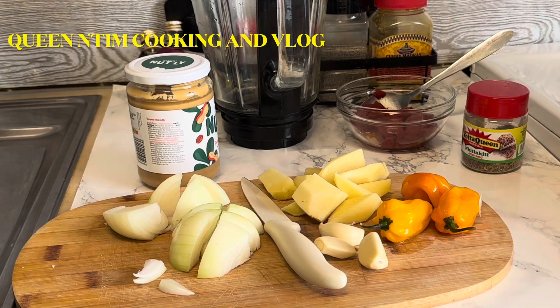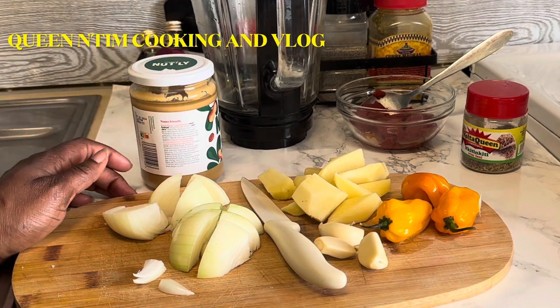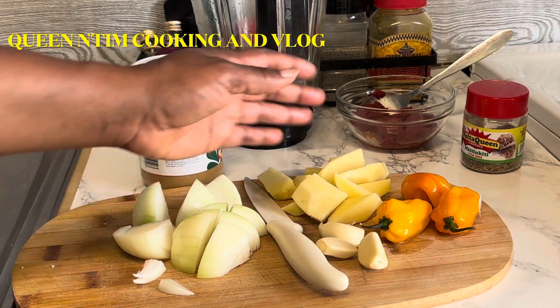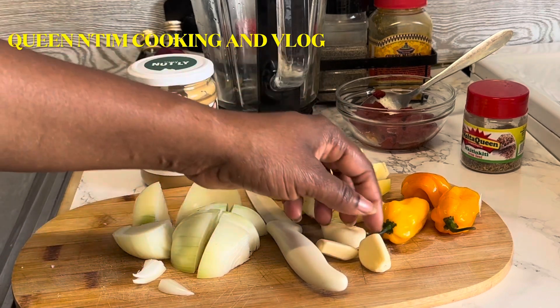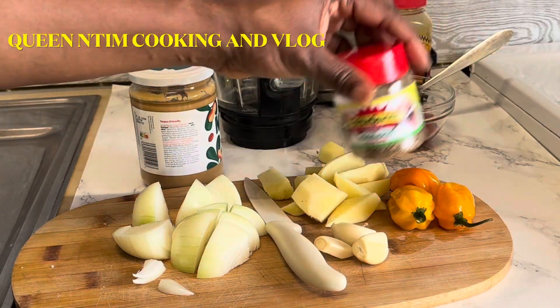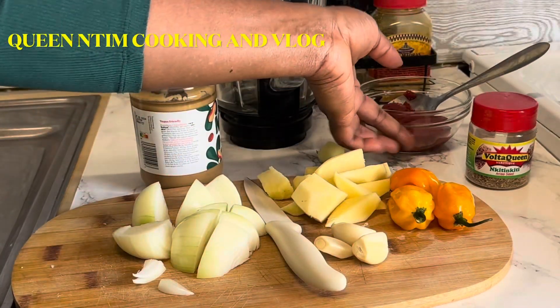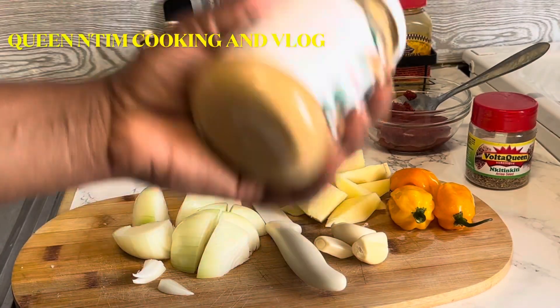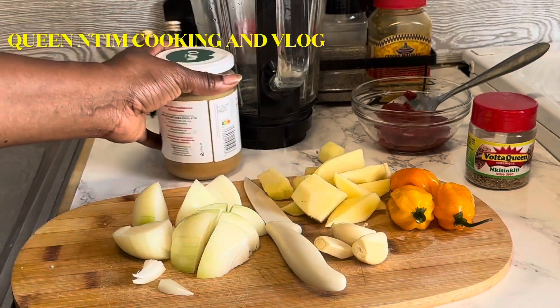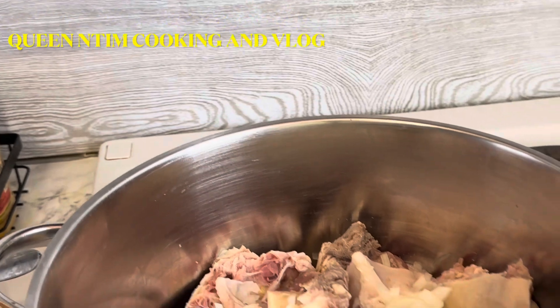I have ginger, garlic, onion, and also I'm getting any seed — tomato paste, yes. And of course peanut butter, yes. And you can also add a little bit of anything — chicken, hmm.